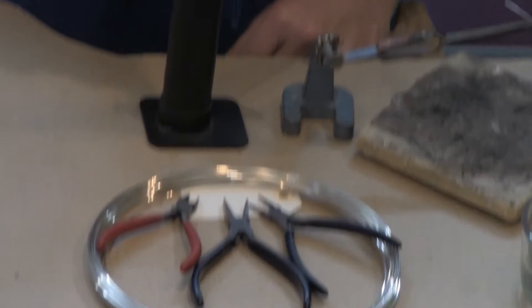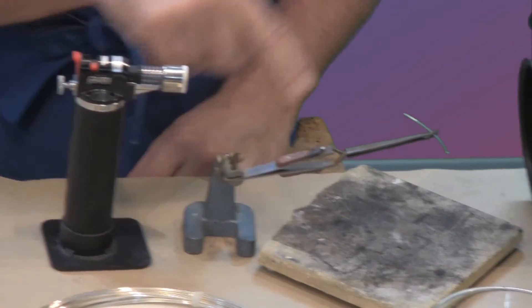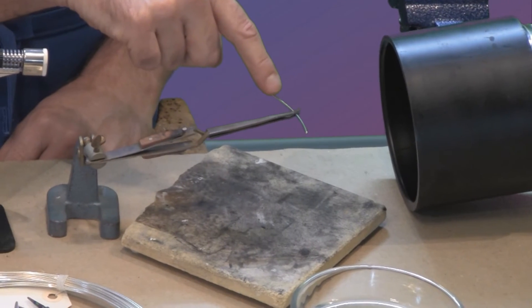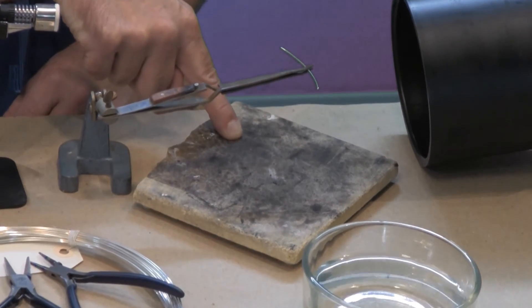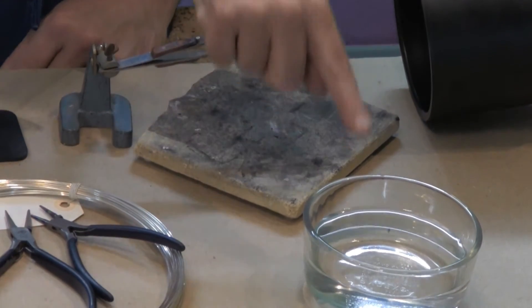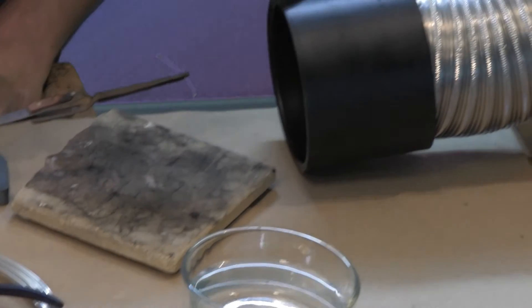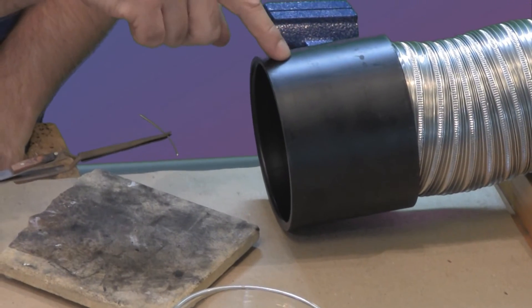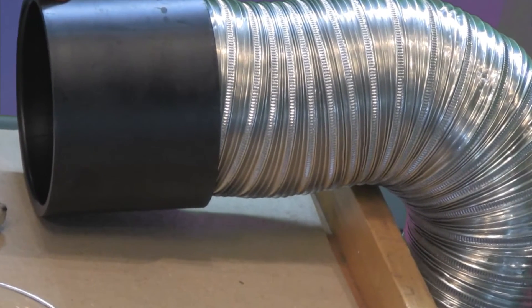You'll also need a small butane torch, a third hand, a piece of wire installed in that third hand, a flame resistant surface to work over, a quenching bowl filled with water, and a ventilation system. There are instructions for how to make the ventilation system in another video on our channel.